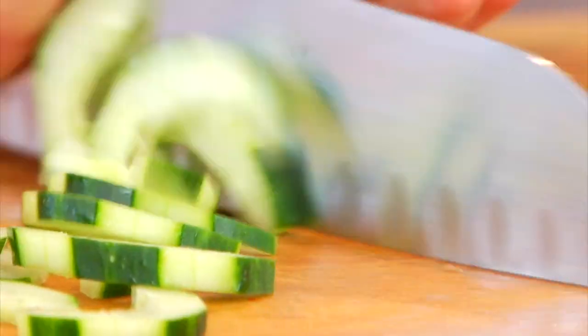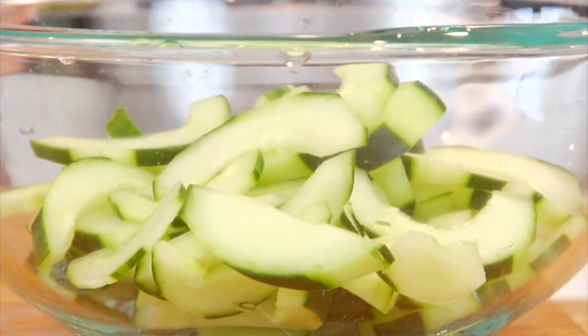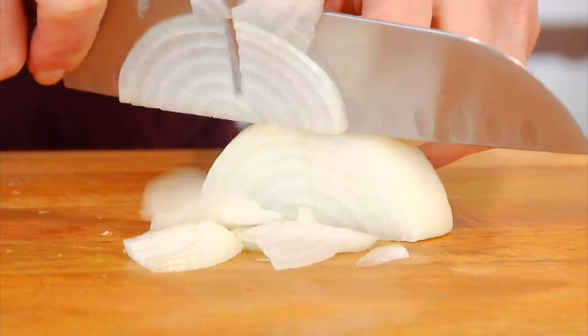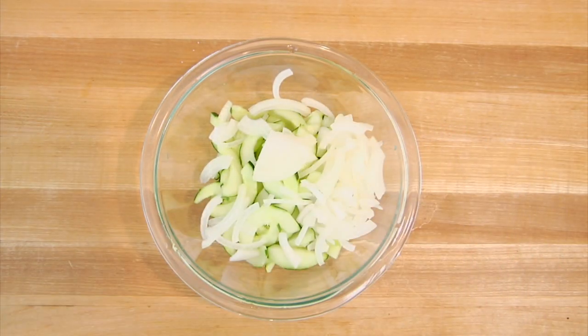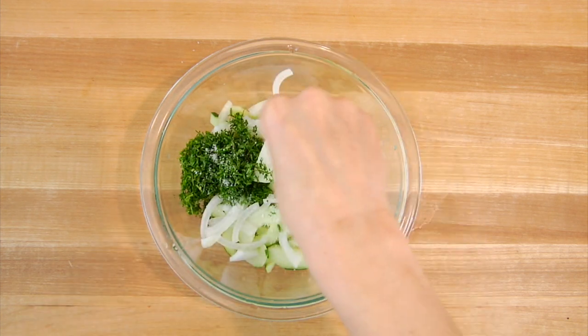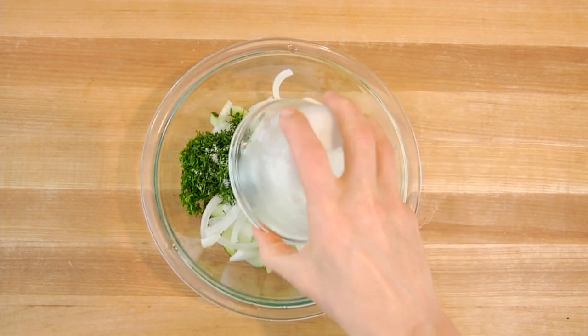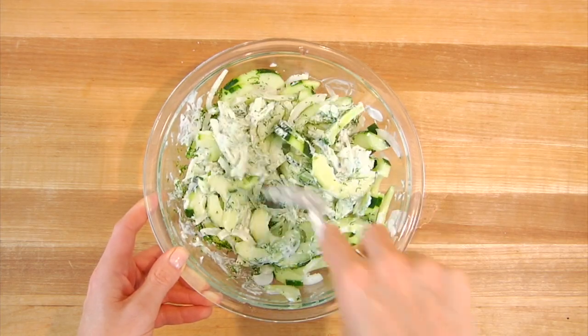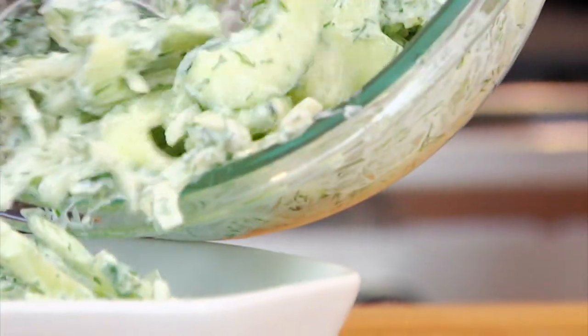Then I just give them a nice thin slice and they're ready to go. FYI, if you wanted to skip that seed removal altogether, you could buy yourself an English cucumber, which is already seedless, and you would save yourself a step. So here in my bowl, I've got my cucumbers, and to that I am adding a thinly sliced white onion cut into quarter moons, two tablespoons of fresh chopped dill, a half teaspoon of salt, and a quarter cup of Greek yogurt. I'm using a 2% Greek yogurt, but you could do full fat or nonfat depending on your personal preferences. Then I'm just going to stir all of this together, and this simple, light, fresh, refreshing, creamy cucumber dill salad is all ready to go.